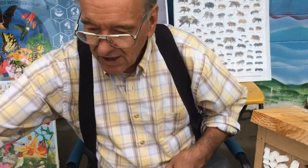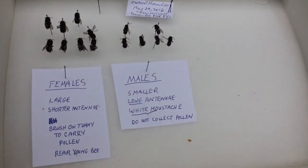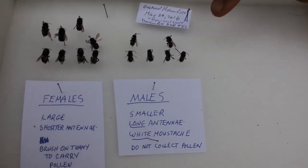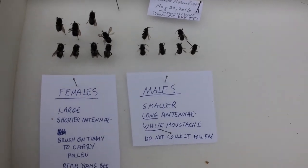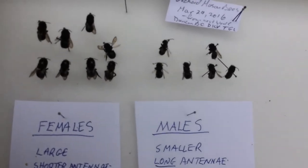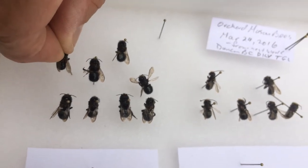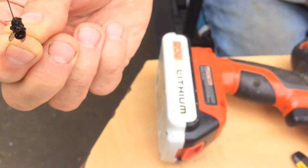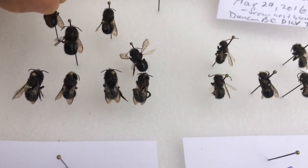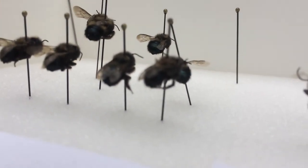I brought along some mason bees to show you what they look like as adults — and of course there are two kinds: daddy bees and mummy bees. These are the male bees; they are smaller and have only one purpose, and that's to mate. The bigger ones are the mother mason bees — they do the egg laying and all the work. You can't see it very well, but they carry their pollen from the field and flowers on a special brush on their tummy.